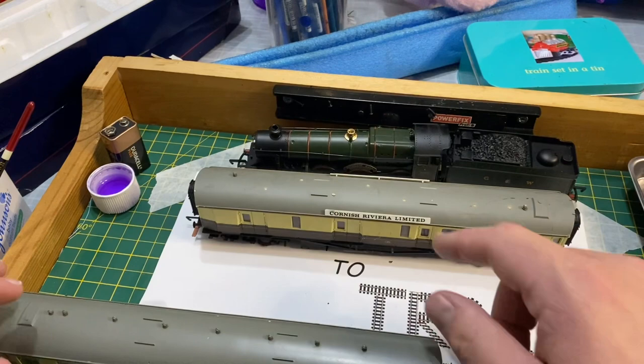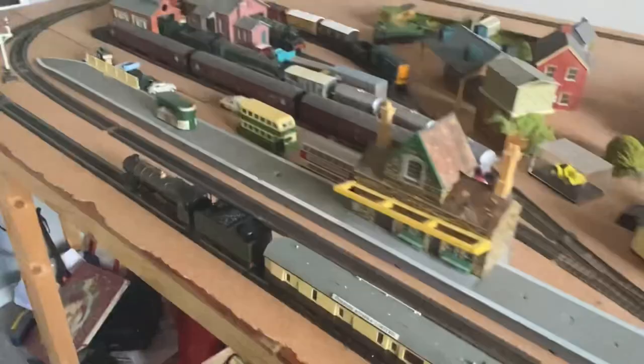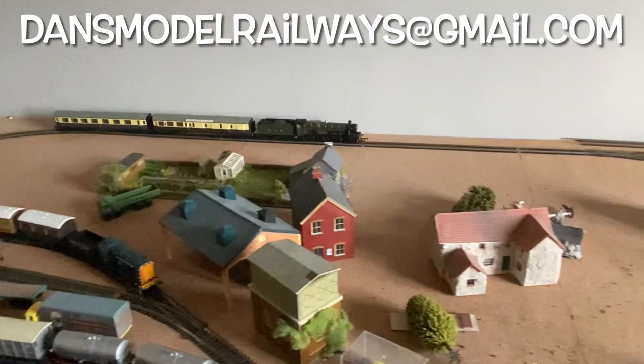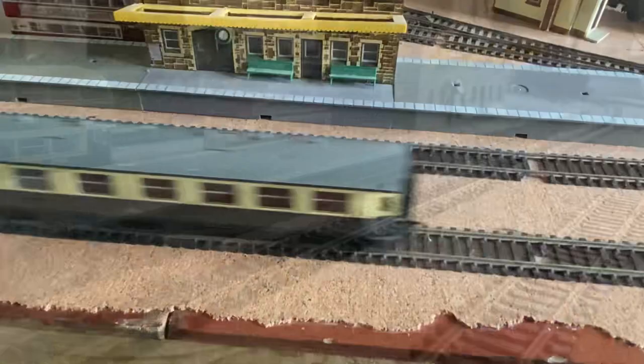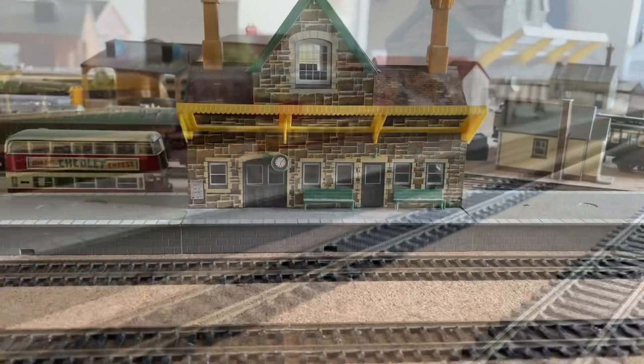Now that I've restored the engine and coaches, let's have a look at them running around my son's DC layout before I send them back to Reuben. If you've got an engine or train you'd like to see featured on a future episode of Trash to Track, please contact me at the email address shown on screen — it may appear in a Trash to Track episode all of its own. I'll leave you now with some shots of Reuben's Great Western Hall and its two coaches running around the layout under test prior to sending them back. Thanks again for watching — please like, share and subscribe, and I'll catch you in the next video. Bye for now.